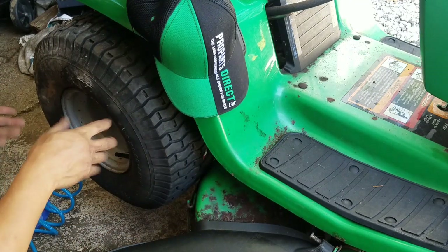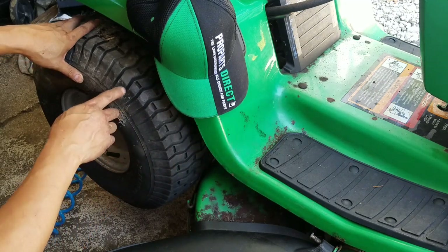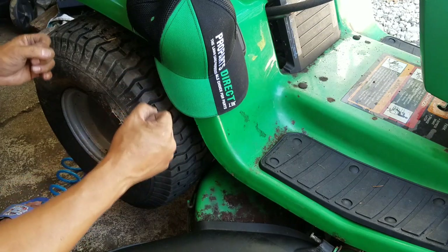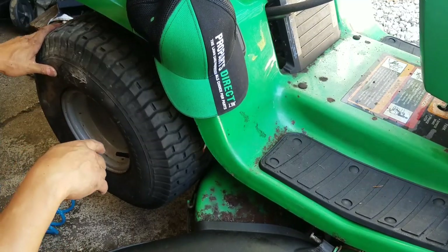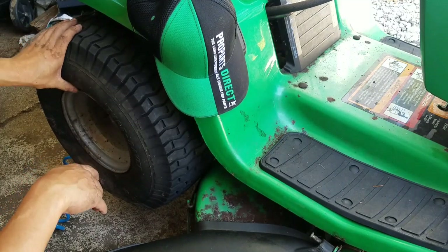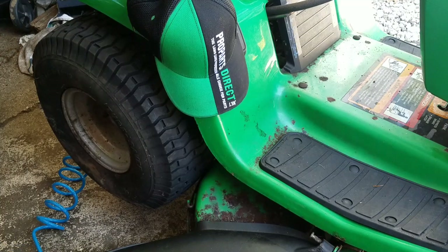You guys know I've done videos on slime, which sucks. Fix-a-Flat actually works for some very small, slow leaks — I've used it and it's held well. I did an episode where I put foam filler in it. While it kind of works, over time the foam turns into sawdust and sand and you get flat spots. So inner tubes are the best way to do it. That's one down, one more to go — that'll be a new record. Three inner tubes into three rear tires in one day, without even taking the tire off the axle. These tubes came from my buddies at ProPartsDirect.net — the lawn care professional's choice for parts.